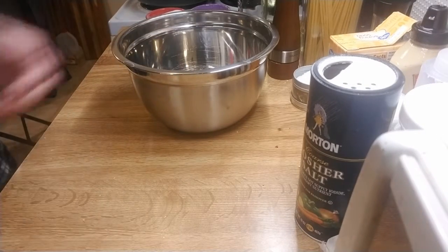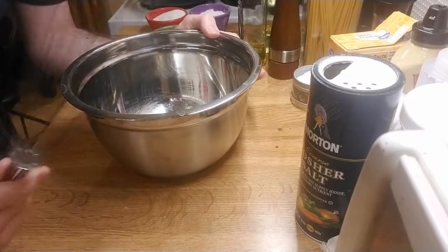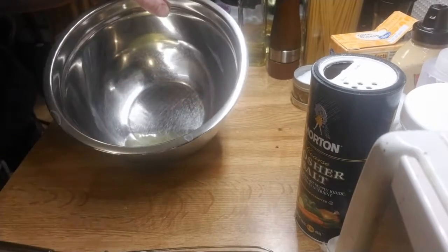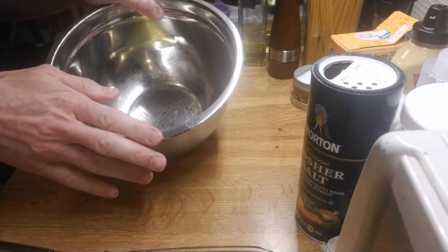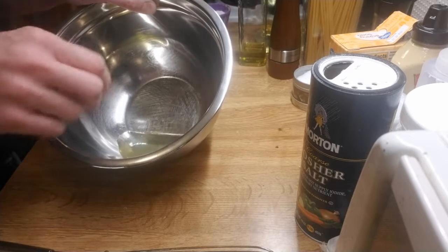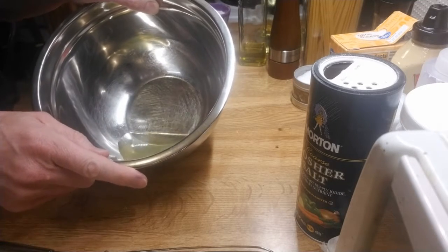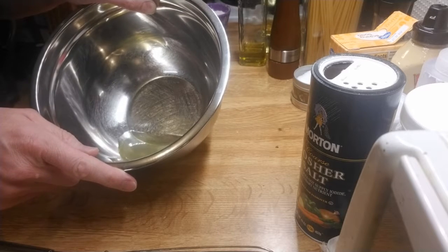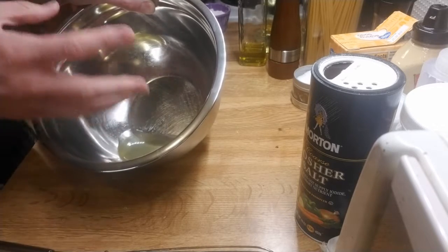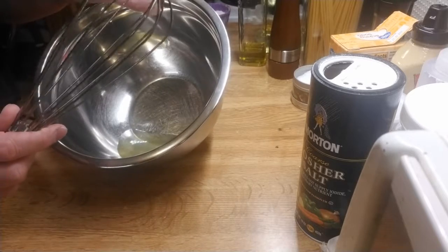Now the white. We're gonna beat it until we have soft peaks, using a whisk. It can be helpful to put a little bit — maybe a half teaspoon — of vinegar in the white to help it firm up. If you're making a sweet soufflé, you can also put in a couple tablespoons of sugar after you've gotten some of the whipping done, and that will give you nice satiny peaks. But for the world's simplest soufflé, we're just gonna whip it.